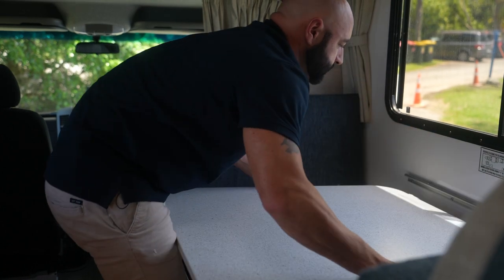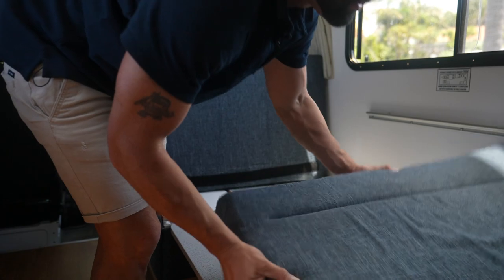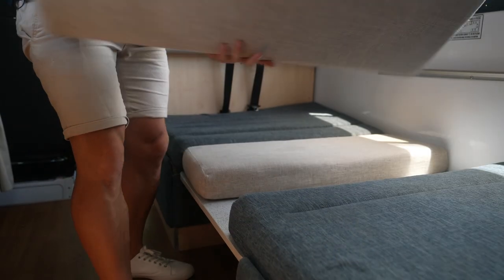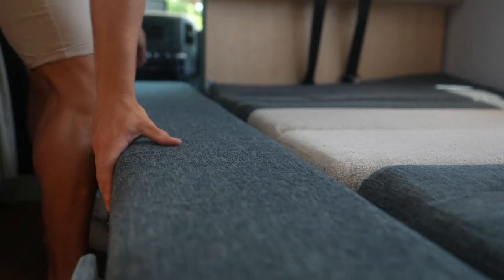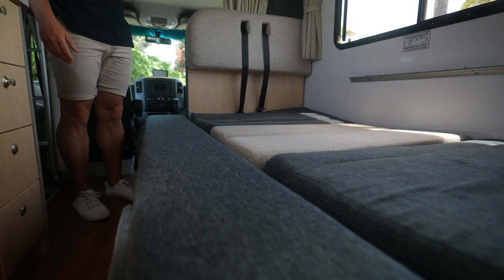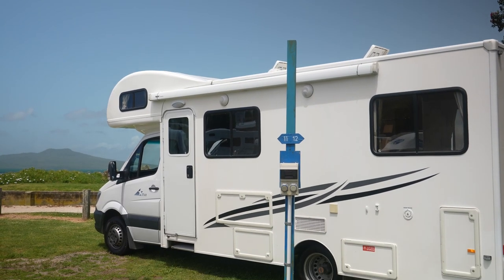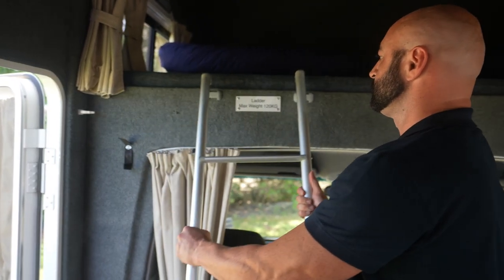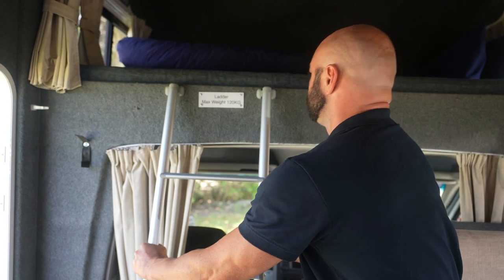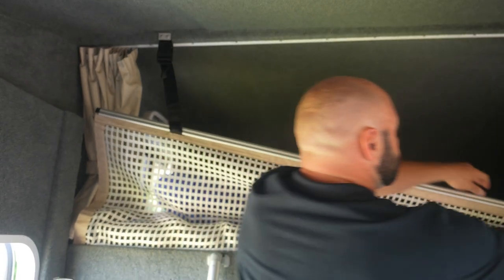The middle dinette converts into a bed — simply lower the table top between the seats and arrange the cushions on top. Slot out the bed extension and the long cushion you'll find in the over-cab bed. The spacious over-cab bed accommodates two adults. For safe, easy access, use the ladder provided — make sure it is securely attached before climbing. Under the mattress, you'll find a cargo net that you can clip to the roof to safely secure luggage when travelling.